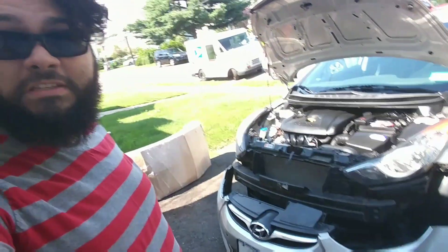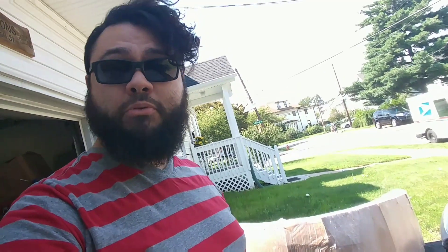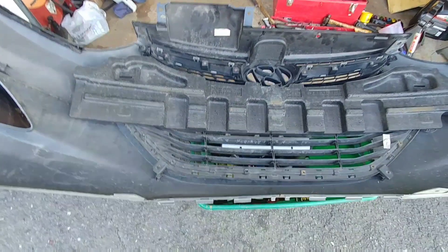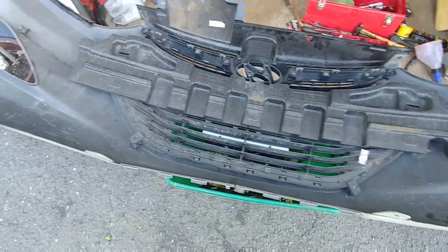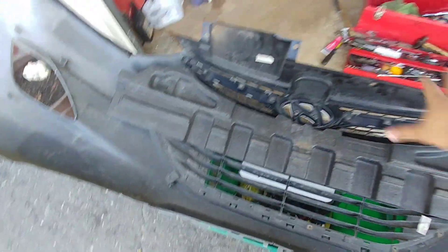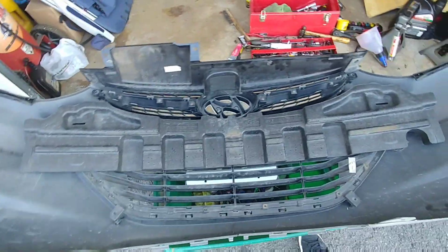As simple as that — a few screws, most of it's just plastic clips, and the bumper is down. I'm gonna take a look at the bumper real quick to see what components need to get pulled off so I can transfer them to the new bumper. Here's the back of the bumper — there are certain components that need to go on to the new bumper.